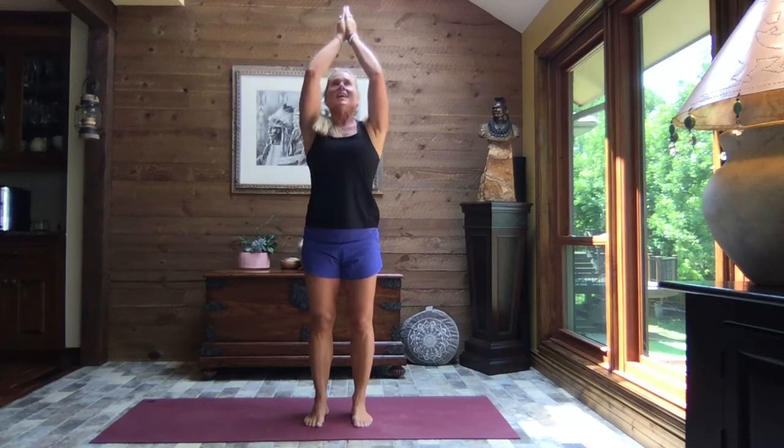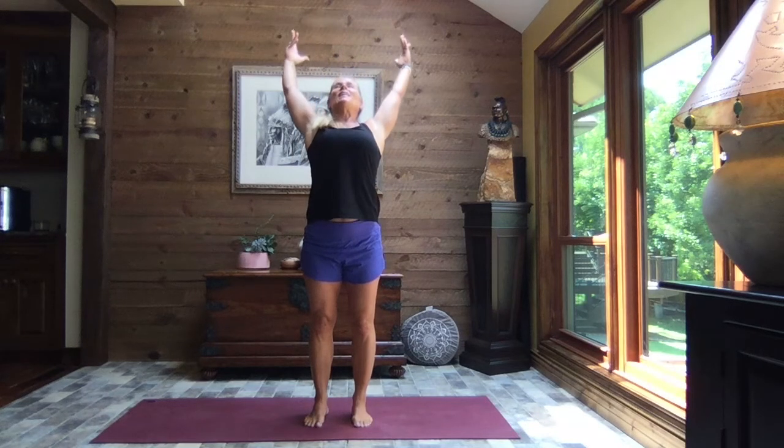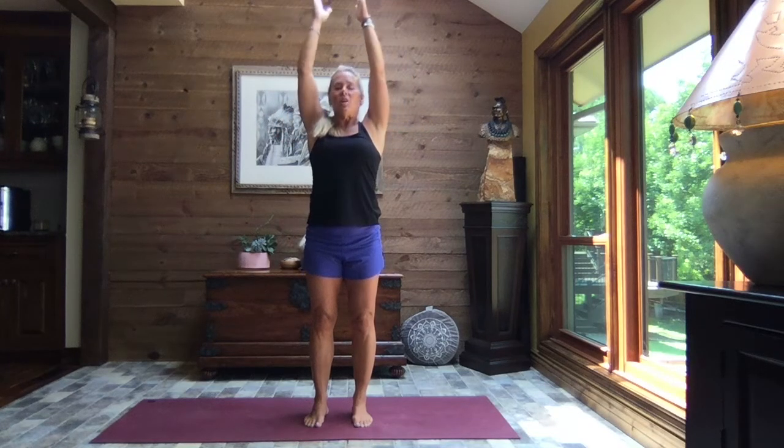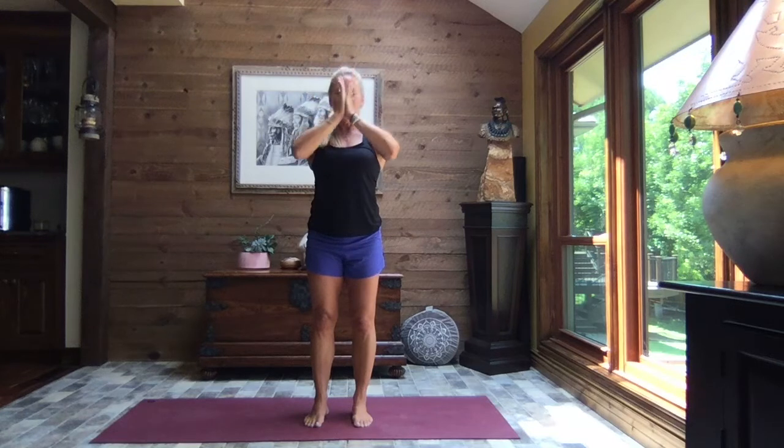Inhale, reach to the sky. Exhale, arch it back — just a good feel-good stretch through the belly, through the chest. Inhale, head up nice and tall. Pull the hands to heart center. And let's heel-toe those feet out once. We want it just a little wider than your hips. So if you need to adjust slightly, adjust.